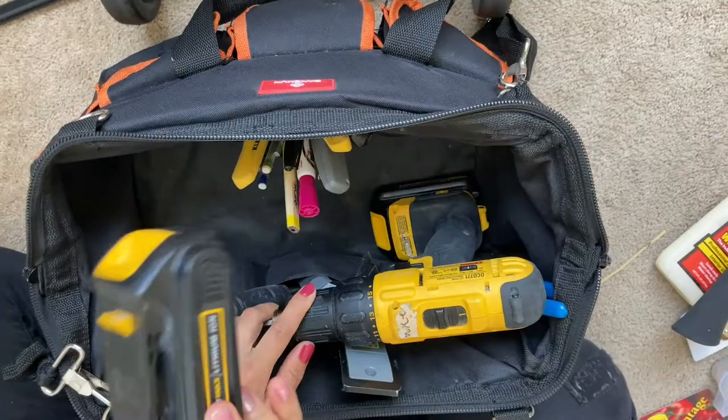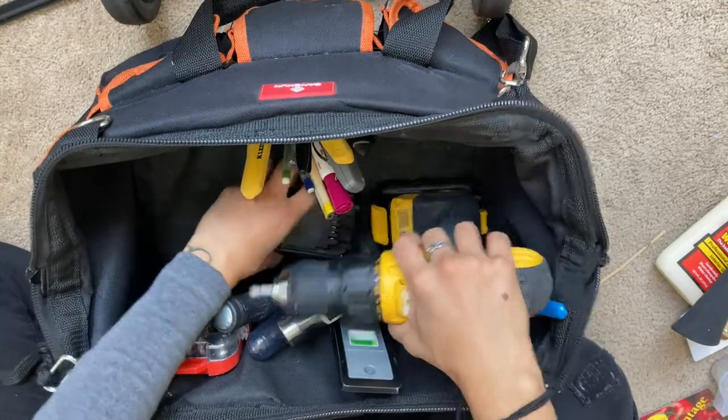My drill — I just keep the battery on there — and a fully charged extra battery.